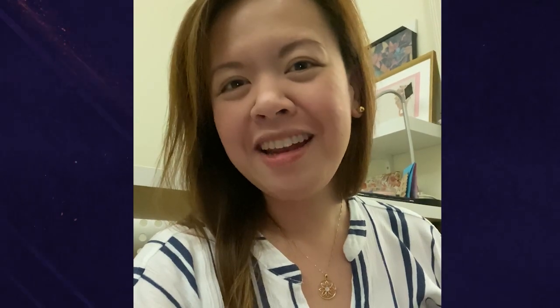Hi everyone! I'm Shi Si Son from Si Son Designs. I'm a designer and illustrator currently based in Doha, Qatar.